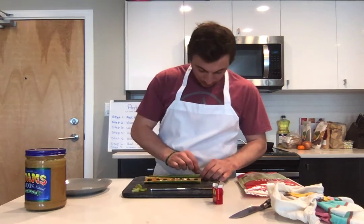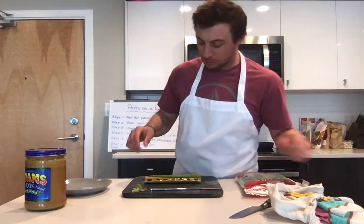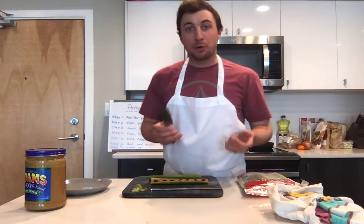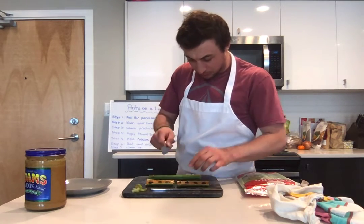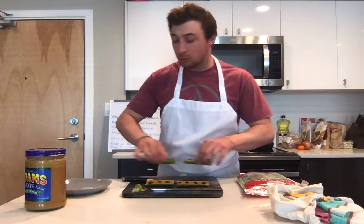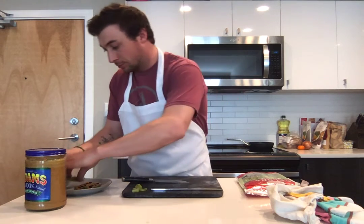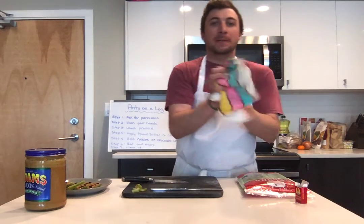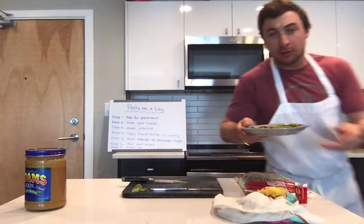Voila — you have ants on a log! If you want, with your parents' assistance you can use a knife to cut them into smaller pieces. Then take them from your cutting board to your plate. Just like that, you have ants on a log!